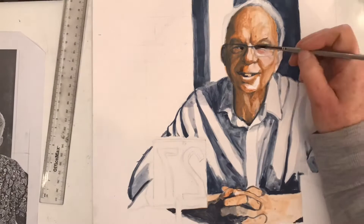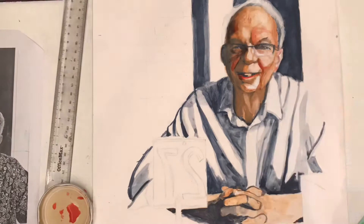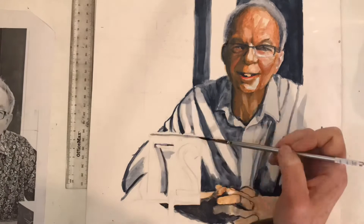Adding red in thin layers gives a sense of life-giving blood in this portrait of Bill. I've also used light washes of sea blue around the sides of his face and skull to give more form.